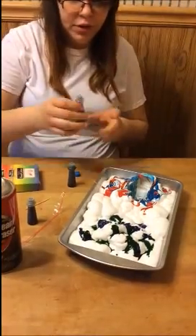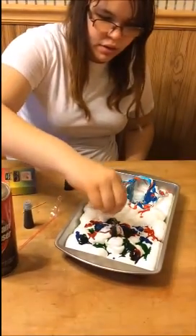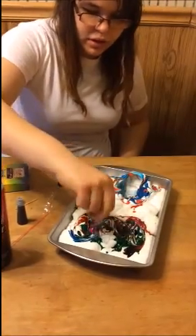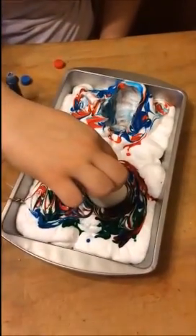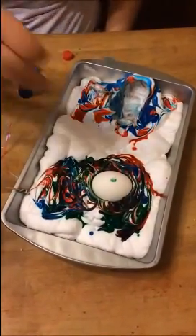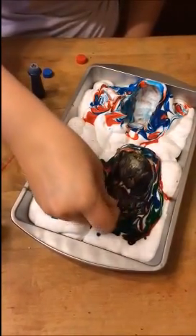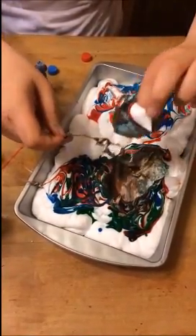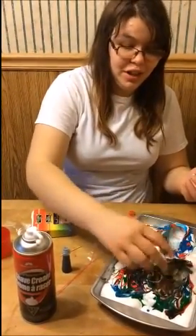I'll just add some other colors in there too. I'm going to drop another egg in — that makes a funky color, turns it kind of brown. And that's how you tie-dye eggs with shaving cream.